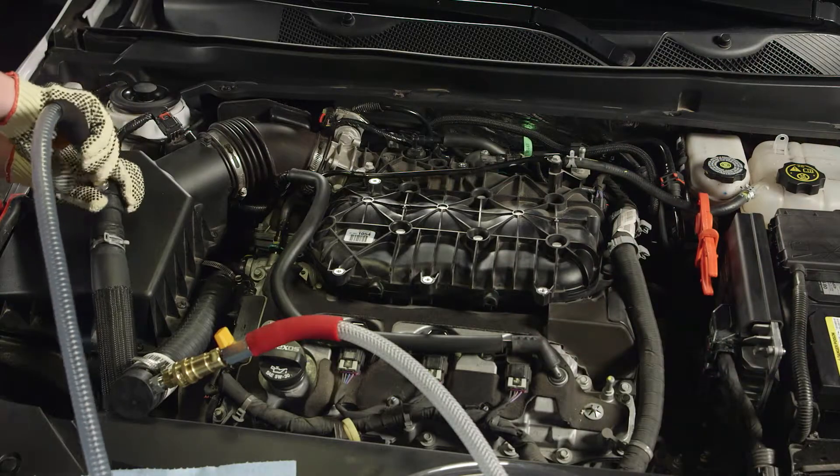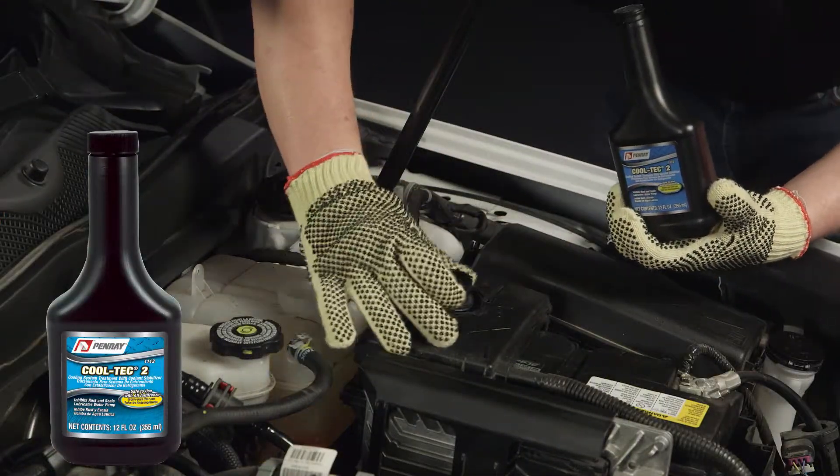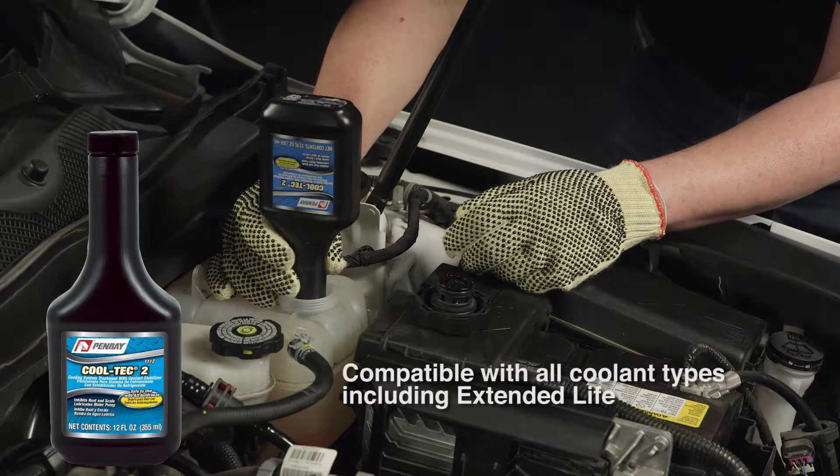When completed, disconnect the equipment. Top off the coolant reservoir and add Penray 1112 Cool Tech 2 cooling system treatment. This important step provides corrosion protection and is compatible with all coolant types, makes, and models.